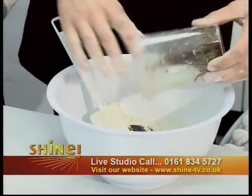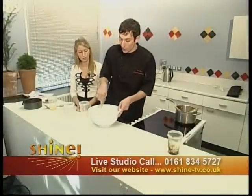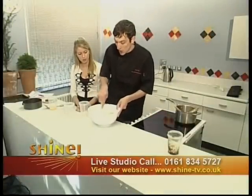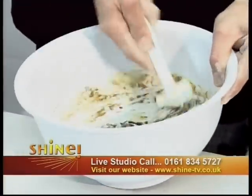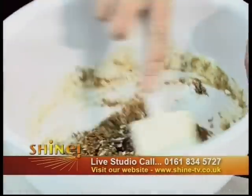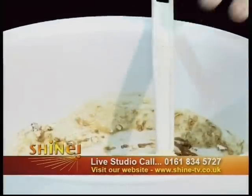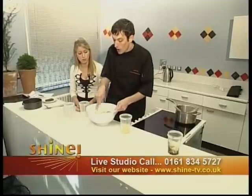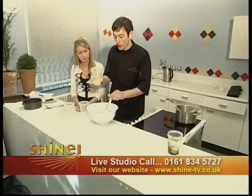We're just going to work that in until we get a stiff batter — almost like a flapjack consistency. It looks like it'll have a gorgeous texture, particularly because of the oats. Nice and soft and rich. Then we're going to add an egg with just a little bit of milk — about a tablespoon of milk and one beaten egg.